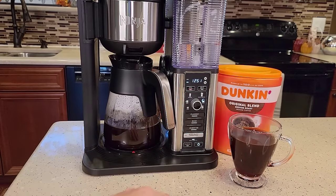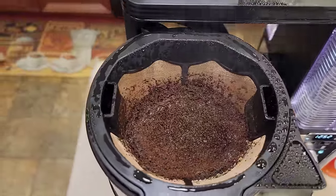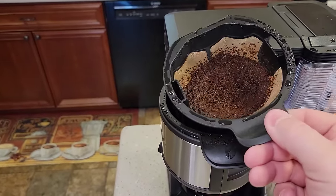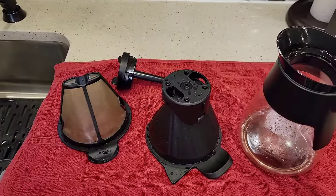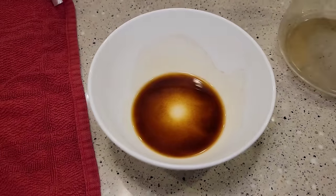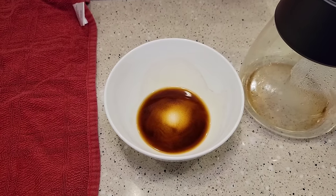After two hours this whole machine will just shut down and turn the warming plate off, but you can vary that from zero to four hours. Now I want to show you the sediment — we used a reusable filter. There's the sediment at the bottom of the cup. You don't get that when you use a paper filter. Sediment's not bad for you, and I do think it adds a little bit of flavor to the coffee.